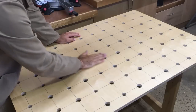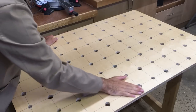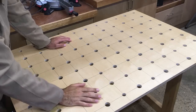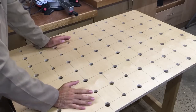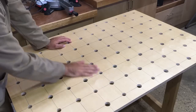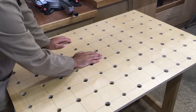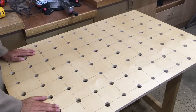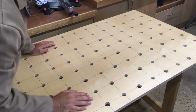Before we put the assembly table together, I took the trouble to give it a couple of coats of a water-based polyurethane varnish. That will protect it from any glue squeeze-out when we actually come to build things on it. I've also gone over these pencil lines before I varnished it because I thought it gave it quite a nice appearance, so I've kept those in — we can use those as layout lines in future.